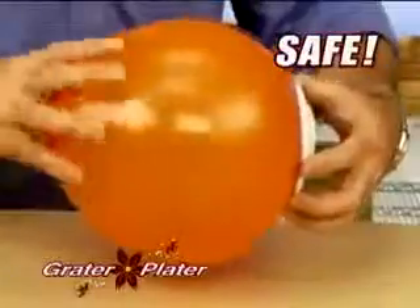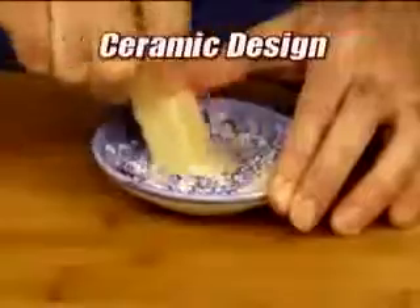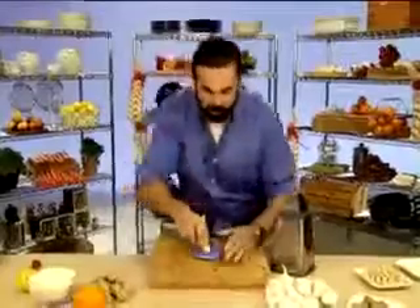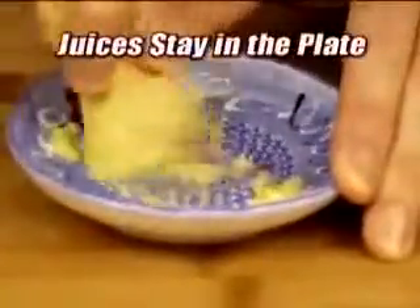Soft enough for little hands, and it won't even pop a balloon. The secret's the hardened-tempered ceramic design. It never dulls. It's triple glazed, so nothing sticks. Don't cut a finger trying to grate ginger with one of these. The Grater Plater is the best ginger grater. There's no strings, and all the essence stays right in the plate.